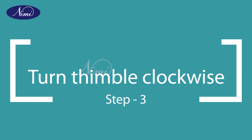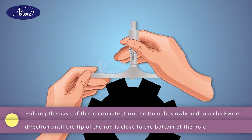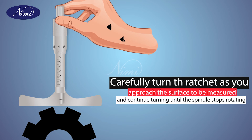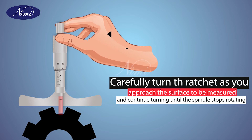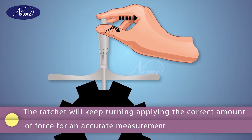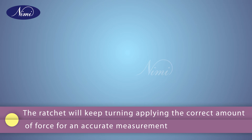Step 3: turn thimble clockwise. Holding the base of the micrometer, turn the thimble slowly and in a clockwise direction until the tip of the rod is close to the bottom of the hole. Carefully turn the ratchet as you approach the surface to be measured and continue turning until the spindle stops rotating. The ratchet will keep turning, applying the correct amount of force for an accurate measurement.